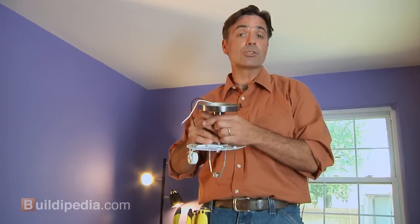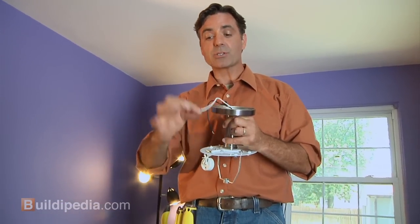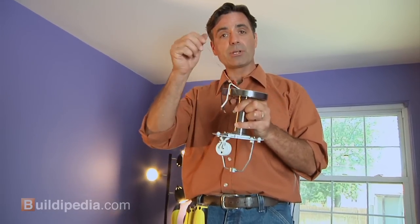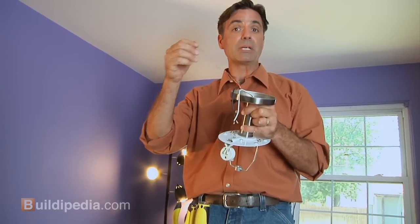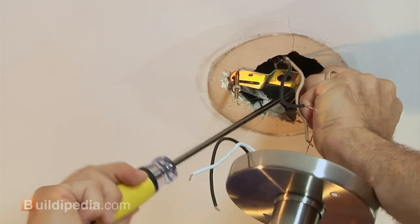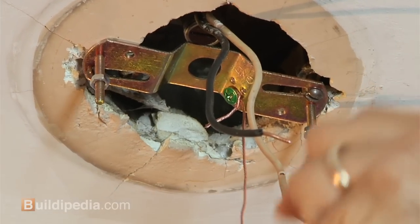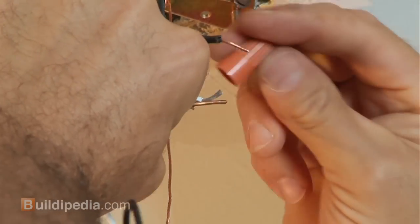Wire nuts for the connection should come in the box. You're going to attach the white to the white, the black to the black, and the ground — the one that has no insulation — will be connected to the green screw. Another thing about the ground: if you attach that first, it acts like a safety to keep the fixture from falling while you're making the other connections.